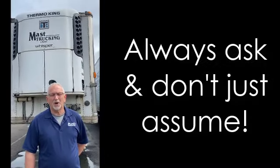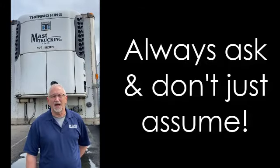Always ask your dispatcher what temperature the product should be run at. Don't assume.